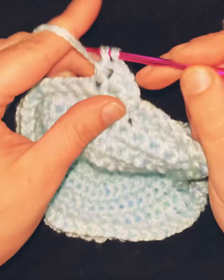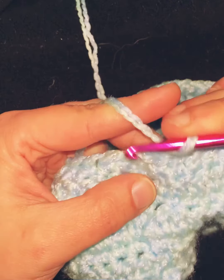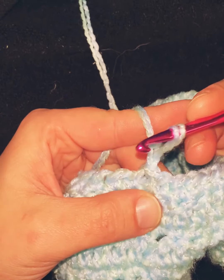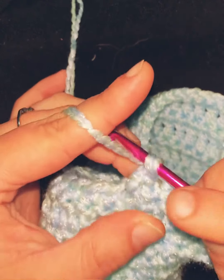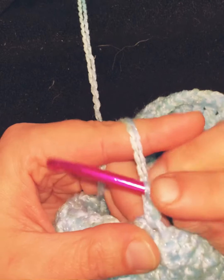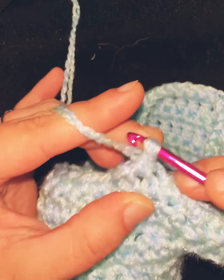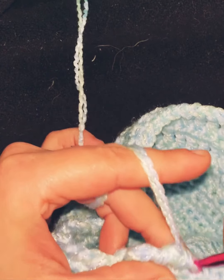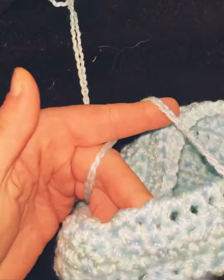For the edges, I'm going to do what's called a crab stitch. You work backwards and do basically a single crochet just in reverse. What it does is add a nice little coiled, rippled effect to the edge of the hat, making it seem much more finished. It's kind of my go-to finishing stitch.